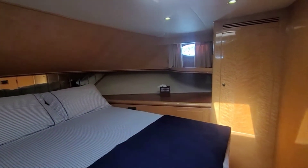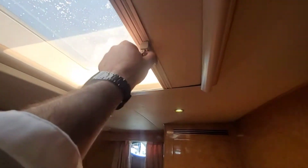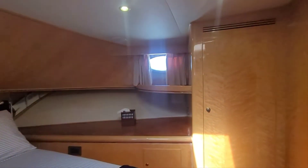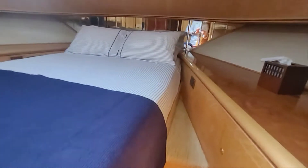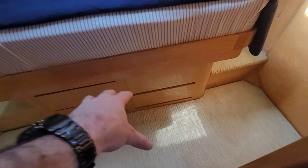Head up forward first to the VIP cabin here. Cedar-lined closet. Got opening portholes both to port and starboard, and a skylight with blackout or fly-screen option. Just to note — you can see there's a bit of crazing on the plexiglass there. You can use that treatment that generally pulls it up pretty well. Nice big closet there again, a bit of storage, some drawers underneath. Right under here is a bilge with the bow thruster.